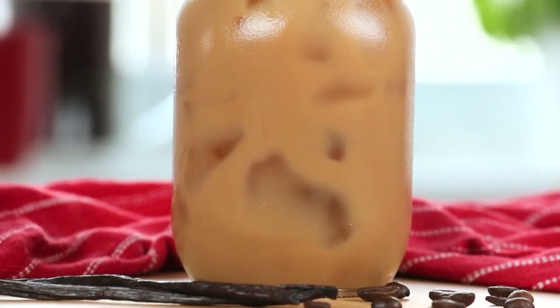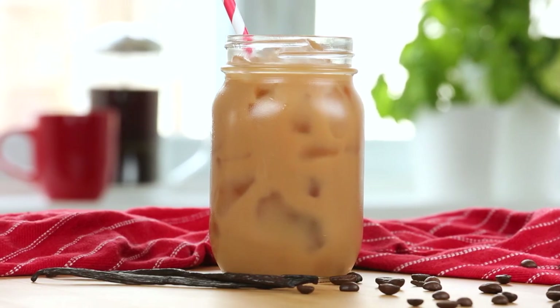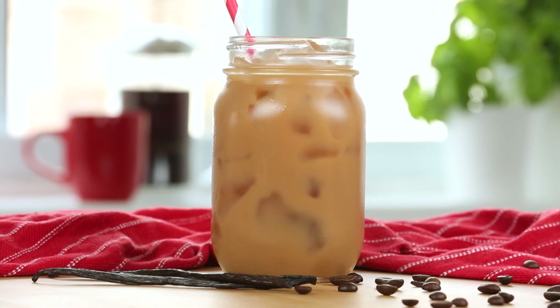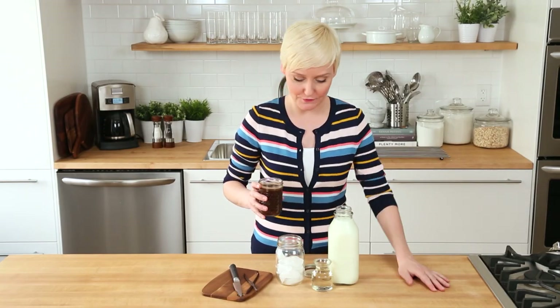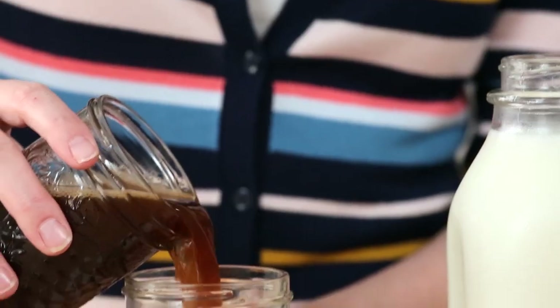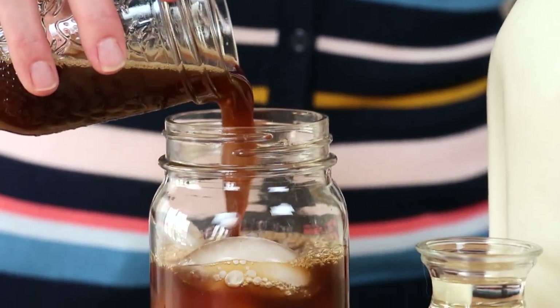We're going to kick things off today with a vanilla bean iced coffee. As with any great iced coffee recipe, this one starts with some coffee. I just made my coffee a day in advance and chilled it in the refrigerator overnight. It's always nice to wake up and have the coffee already chilled, am I right?